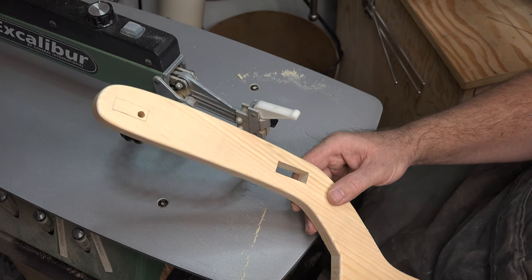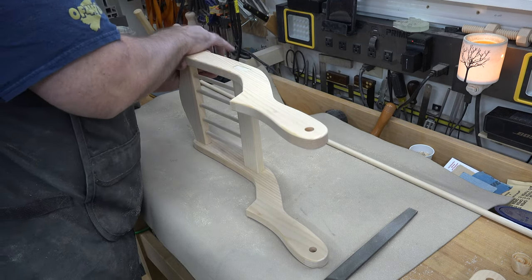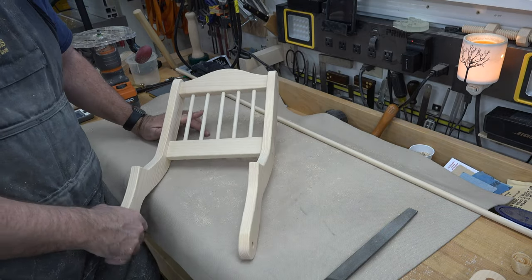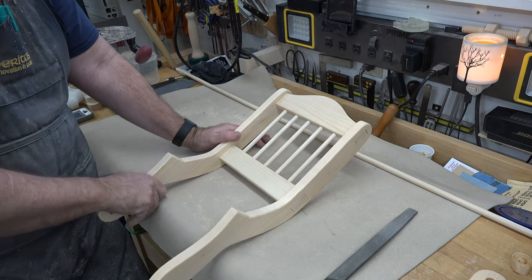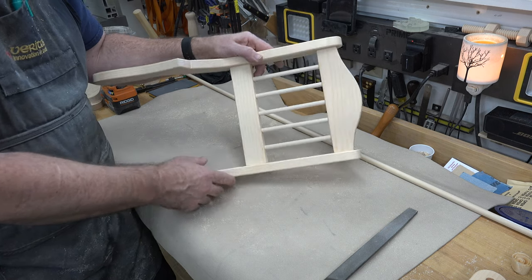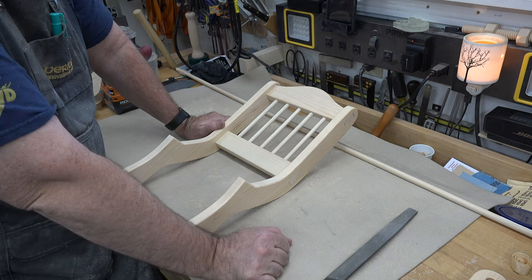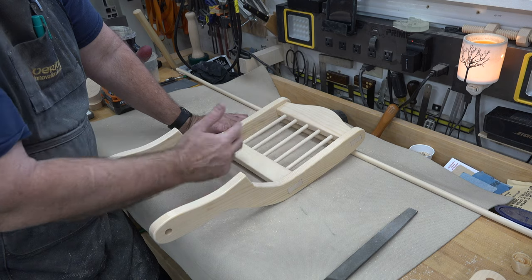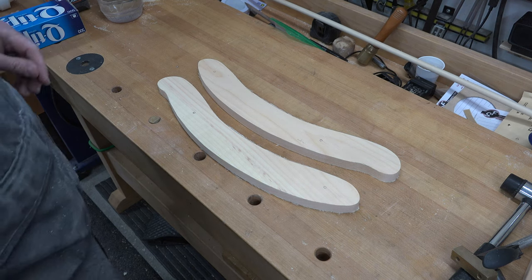Once you get both mortises cut, do a test fit and adjust. A dry fit will tell you how things are going together. If you're happy with the fit, give both uprights a thorough sanding — the backrest is already sanded — and glue everything together. Make sure you get a good coating of glue around the shoulder for a tight connection and a good glue joint. Clean up your squeeze-out; leaving glue oozing out of the joints turns a beautiful job into a hack job. I'll glue this up and then we'll turn our attention to the runners.